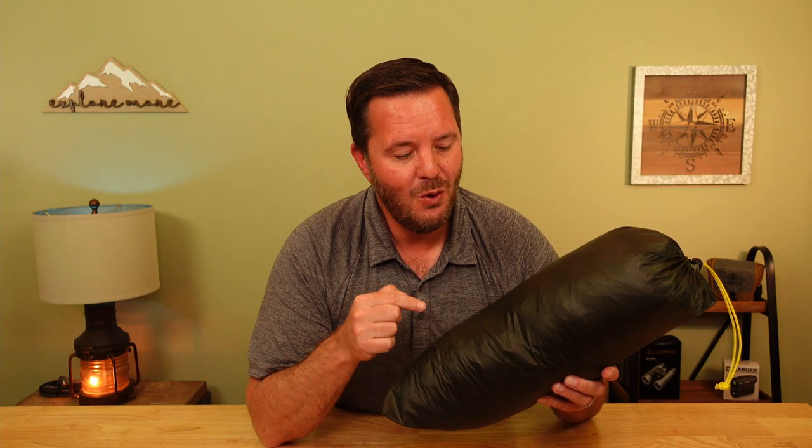On my last outing I had it pitched low to the ground on snow with moderate wind gusts and an overnight low of 18 degrees Fahrenheit. Condensation was manageable even in that low-circulation environment — I was absolutely impressed. The Mountain Laurel Designs Duo Mid is easily one of the lightest, most versatile shelter systems I've ever owned, and I can't wait to get a lot of use out of it this year.